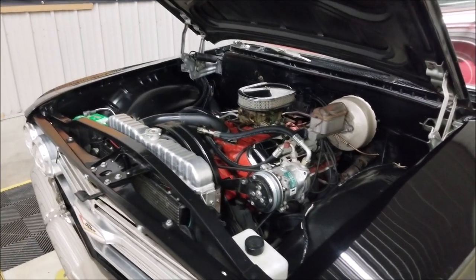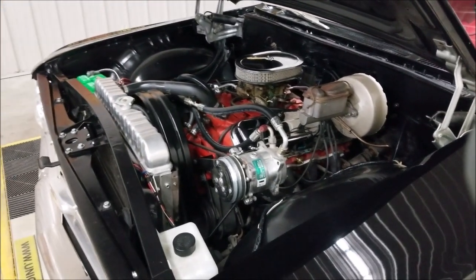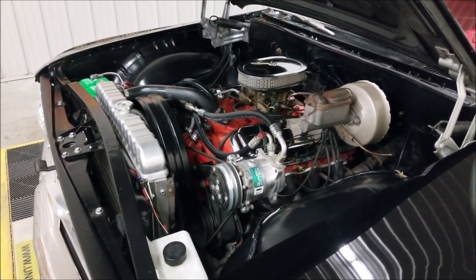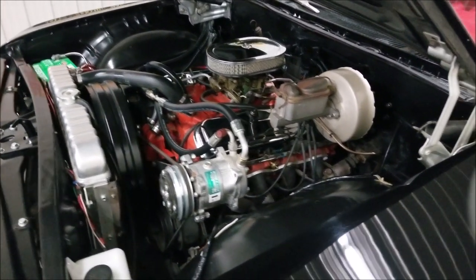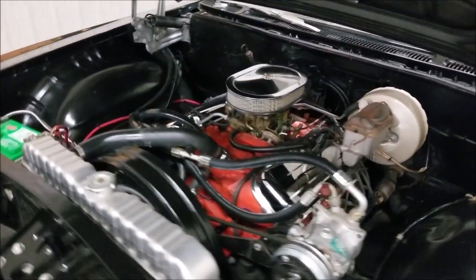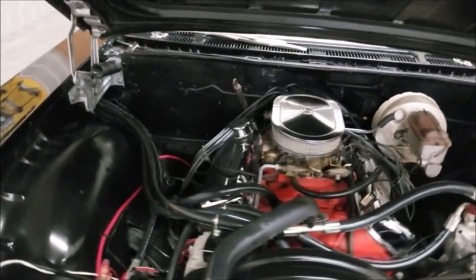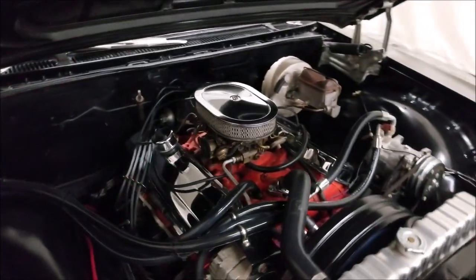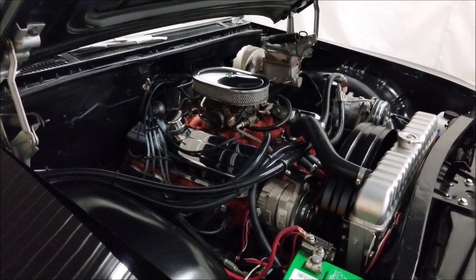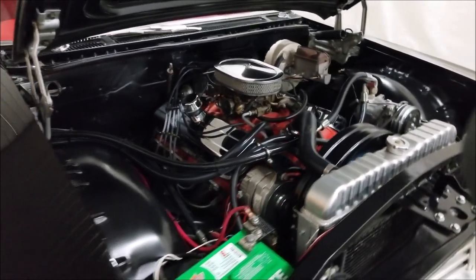All right, here we go. There's that aluminum radiator, power brakes, AC compressor — and that does work, though I'll turn it off right now. Power steering — see how smooth that engine runs. No rattles, no shaking, dressed up very nicely.